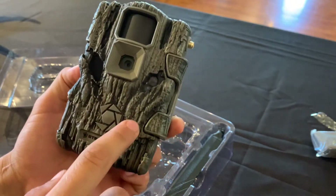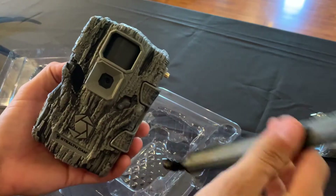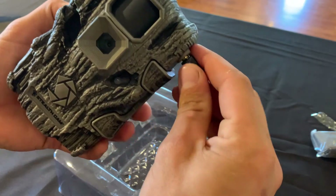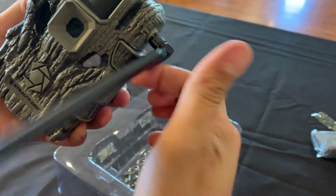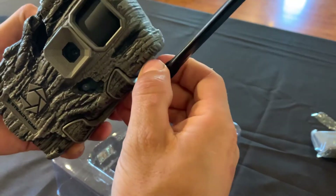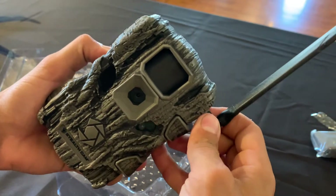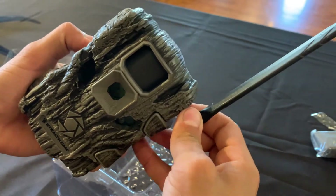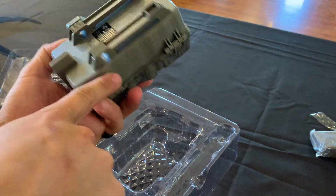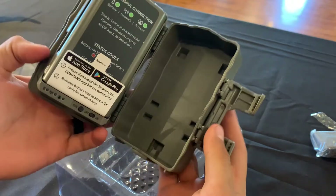Four LEDs. This antenna — the self cam antenna screws right on. Once you get it tight, you can just screw the nut down. There's a cable lock hole so you can lock it to the tree. And it opens right up.